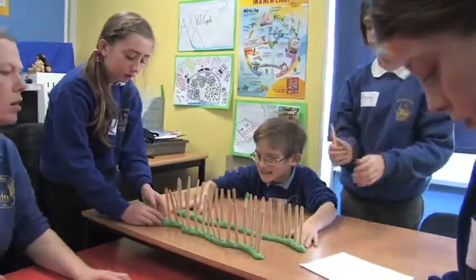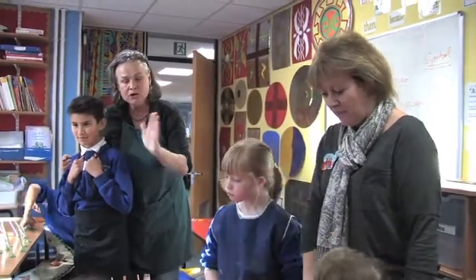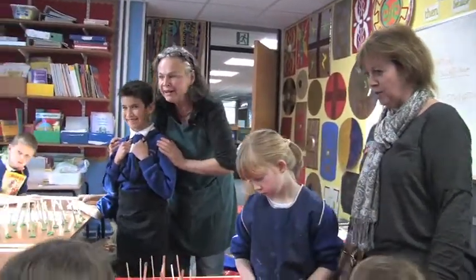We had ten children from our school involved, all from different classes — boys and girls, lots of different ages. We did have a lot of practicing to do before we actually put them in place. We were picked by the teachers and hand-picked.